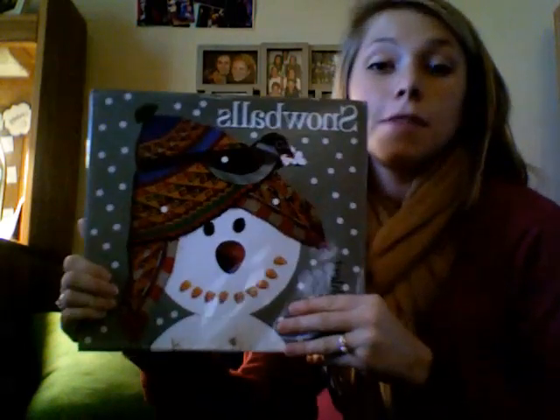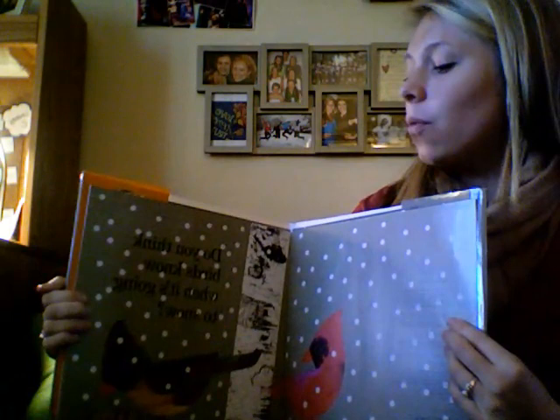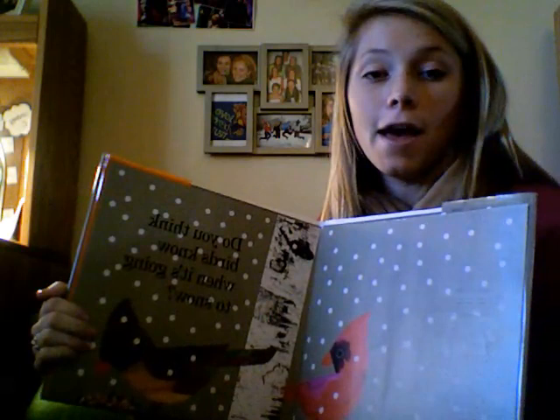This book is called Snowballs by Lois Ehlert. Do you think birds know when it's going to snow? Snow starts with an S. Find the picture of snow and glue it to your S on your paper.